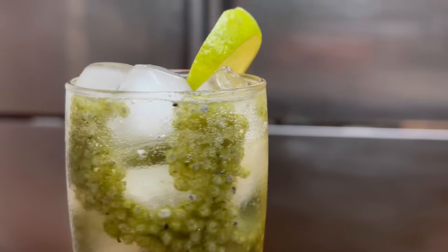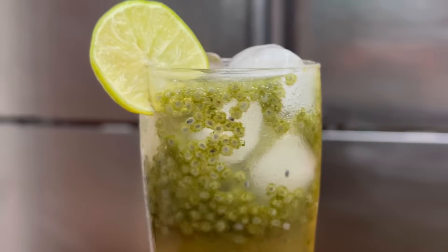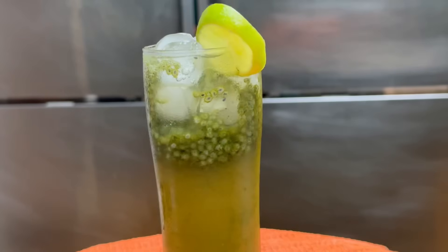Hello! Today we are doing a pudina sherbet. We are going to have a good time and you will enjoy it.